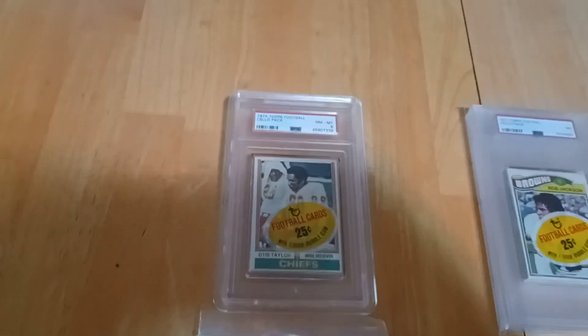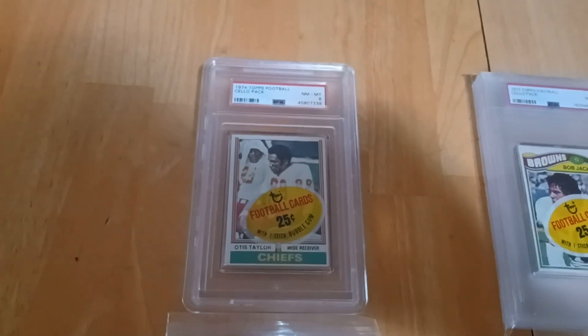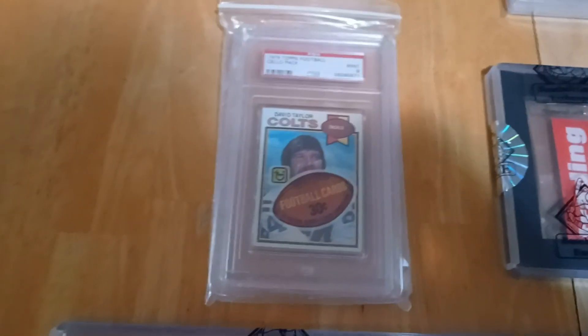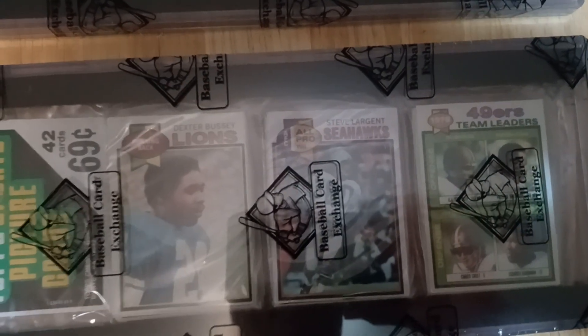People kind of think for the 74s the goalposts look stupid — I actually like them. And it doesn't hurt that the cellos with the wrapping on them with those giant footballs look pretty cool. Then last but not least I have this 1979 rack with Steve Largent on top.